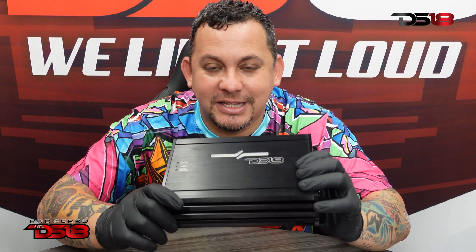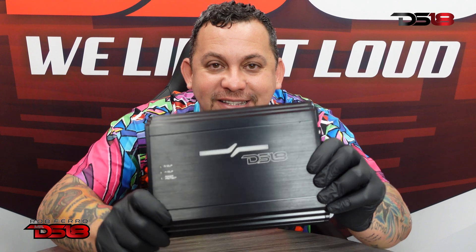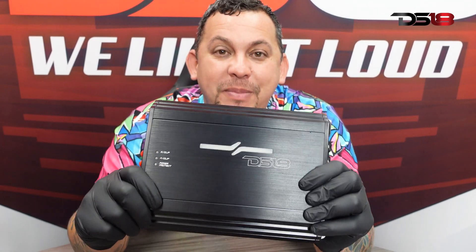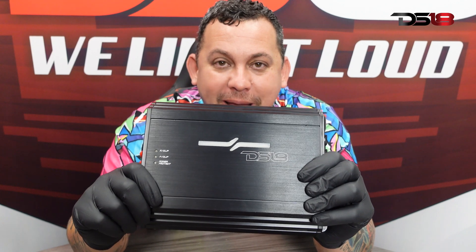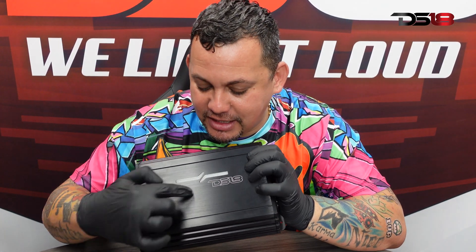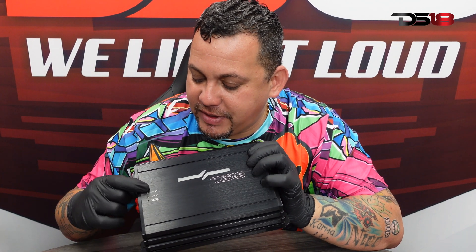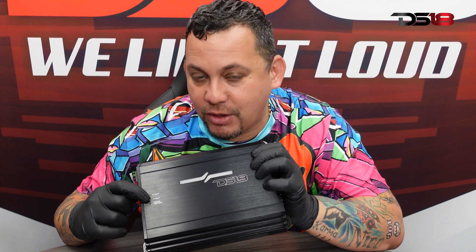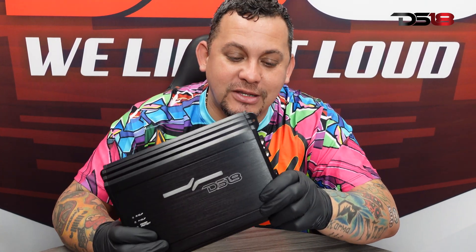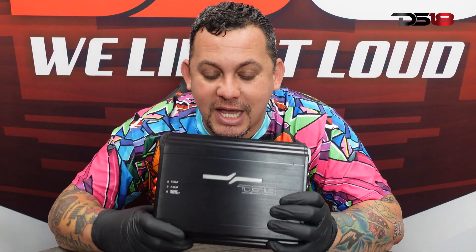Check this out — the ZR 800.4D, a four-channel amplifier. Look at the size and the amount of power packed into this compact unit. It has a nice DSC team logo at the front, a clipping indicator for the rear, a clipping indicator for the front, and power and protect indicators. Ratings on this are 200 watts RMS at 4 ohms and 320 watts RMS at 2 ohms.